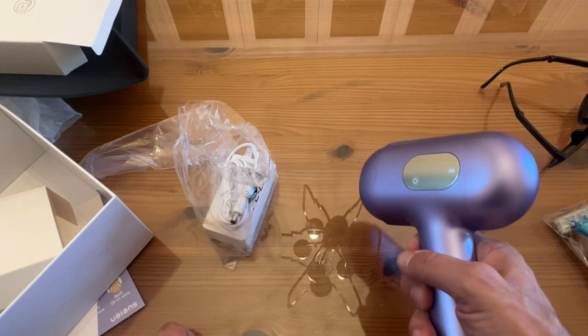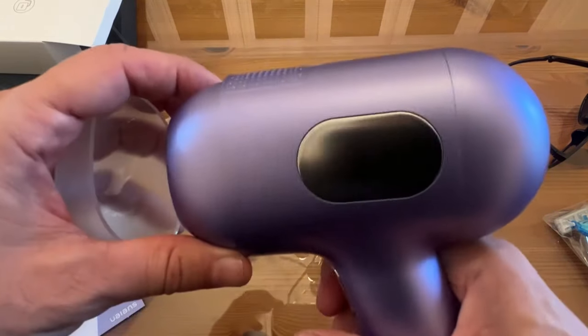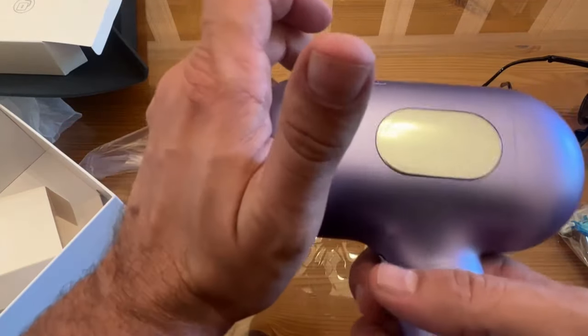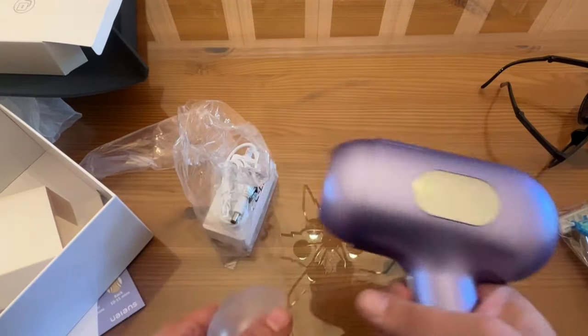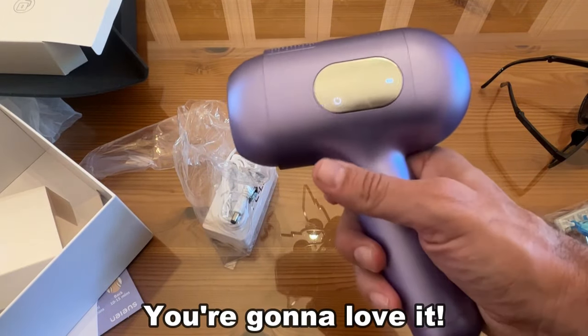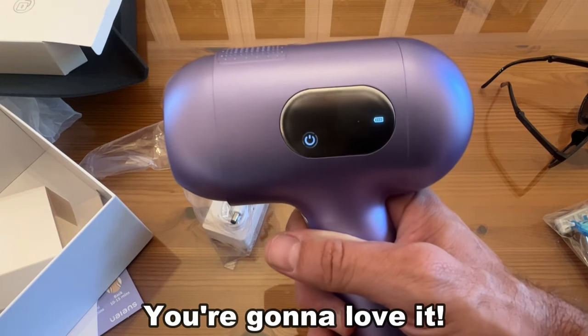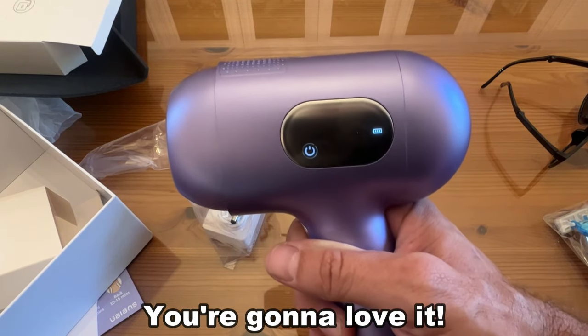So folks, if you're looking for something that's better than the rest, this is indeed the best of the best. Don't you dare miss it. I'm Adam from Elite Demonstrations, showing off my favorite products that you're absolutely going to love. Go ahead and pick it up — you will not be disappointed. Goodbye, my friends.